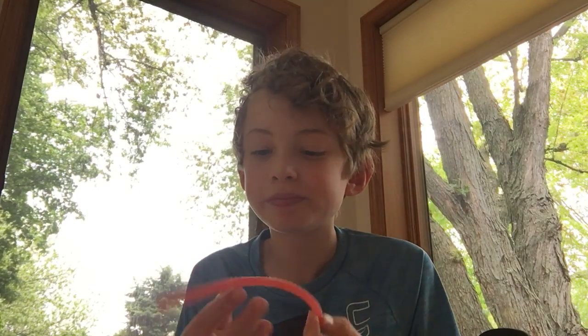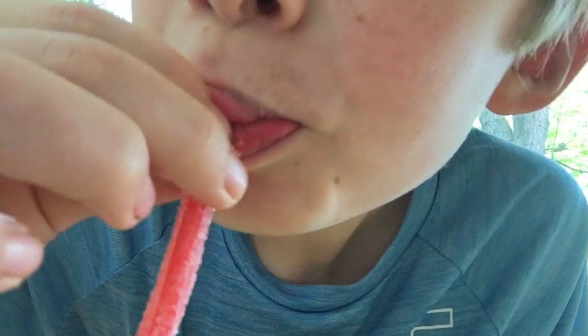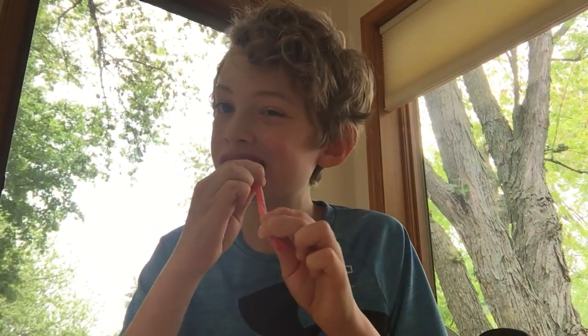I have mixed emotions. I don't know if they came and picked this up — you hear that? I find the candy a little chewy. Look at this, these two are stuck together.